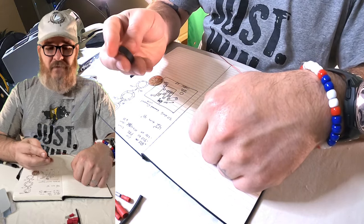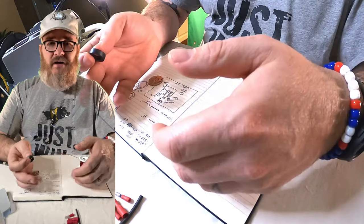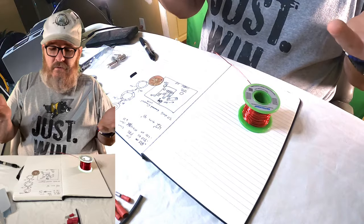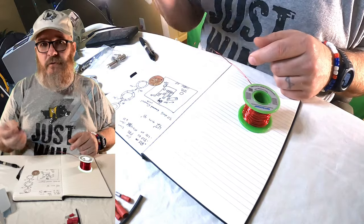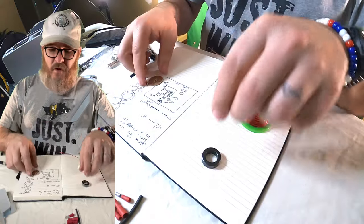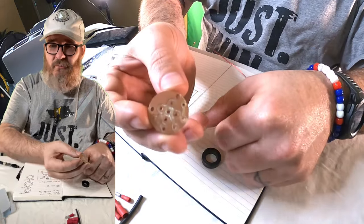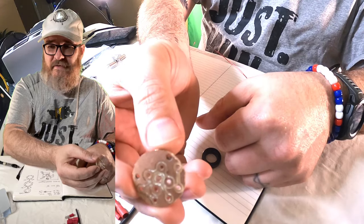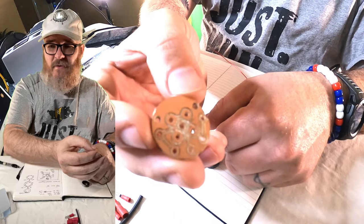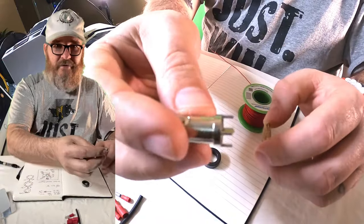I recommend you buy them from him, but if you're in the market to do a project where you can say 'cool, I built this' — well, you could say that with his too — but I had to do a few other things for this project. One of them is I had to make this circuit board on a CNC router, and I made it around the RF connector.